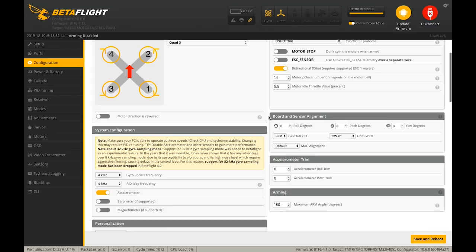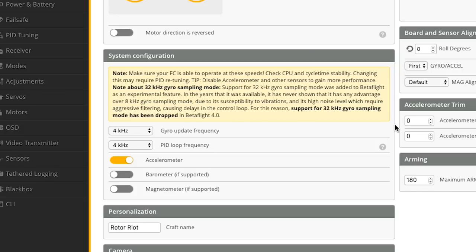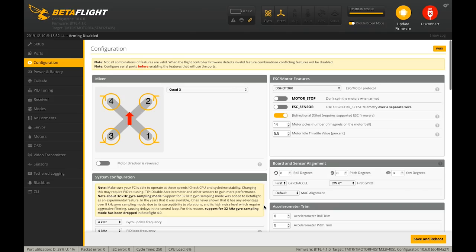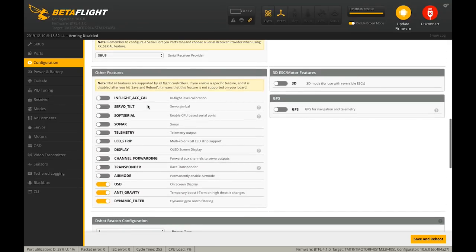We're gonna walk through everything I do with my tune — PIDs, filters, everything I customize to get the flight performance, handling, and feel I want for my style of flying, which is a little more flowy and relaxed. We've got everything set up in the configuration page, mostly following Bardwell's instructions for setting up 4.1 with RPM filtering on an F4 board. Because it's an F4 board you could overload the CPU, so we aren't maxing out the PID loops — rather than 8K/8K, we're using 4kHz gyro update frequency, 4kHz PID loop frequency, and DShot 300.